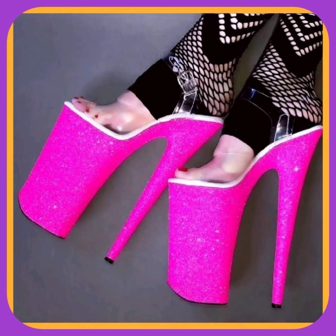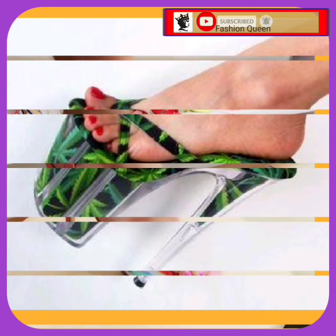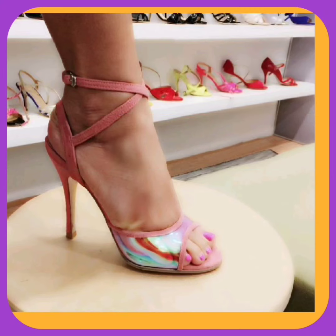A very beautiful beige kind of color. And as you can see, this green color heel looks really nice — a very beautiful color and design.